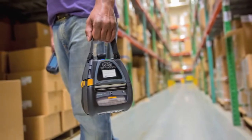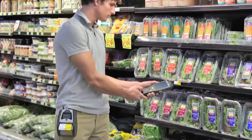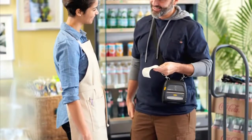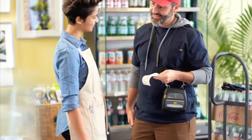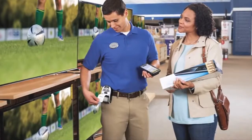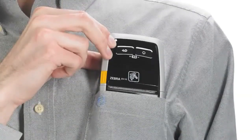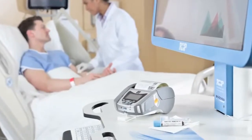Your critical operations run smoothly with Zebra's portfolio of durable mobile printers. Designed for years of rugged performance in harsh environments, Zebra printers and their advanced technologies provide your mobile workforce with the tools needed to keep them productive and connected.